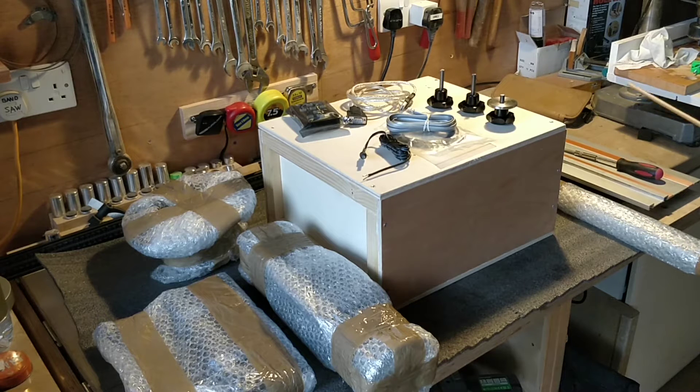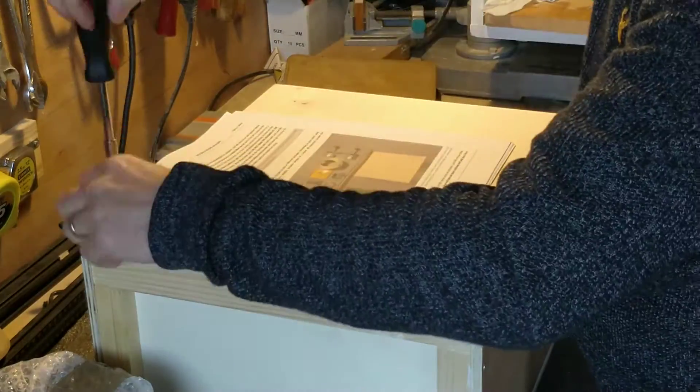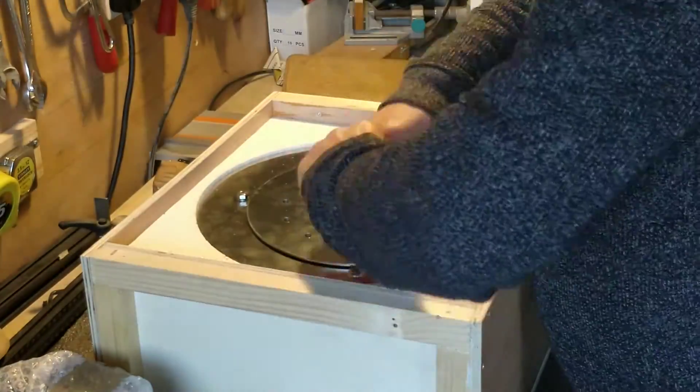First thing to do is to read the instructions on unpacking and to begin assembling the telescope mount. I should point out straight away that this is a record of how I assembled the mount, following the instructions I was given.